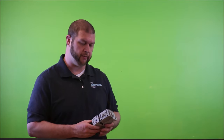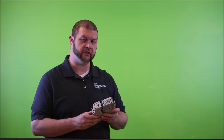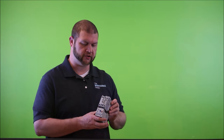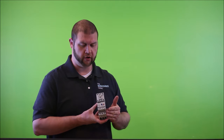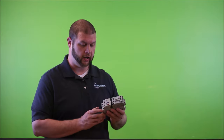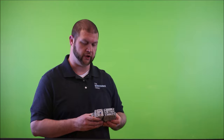Another more common contactor is the Allen Bradley 100-C16. This is what someone may refer to as a motor starter, which includes the overload. It is actually two physical components: the contactor portion on top and the overload on the bottom. We're going to strictly focus on the contactor, and this is the one I'm going to take apart later in the video.